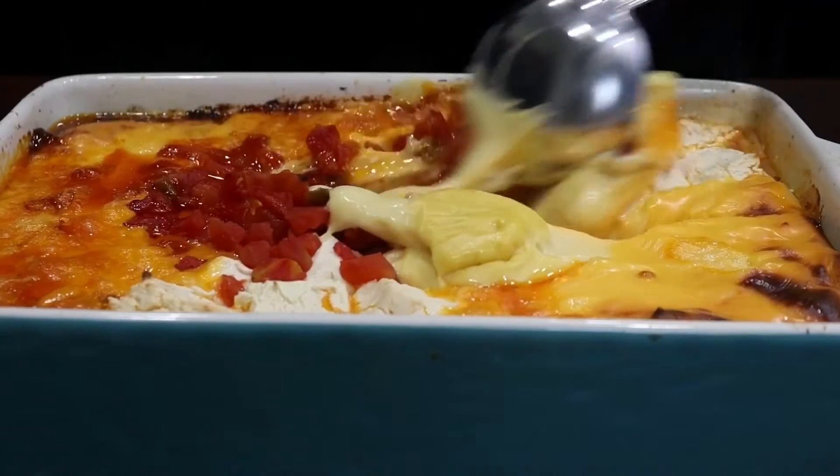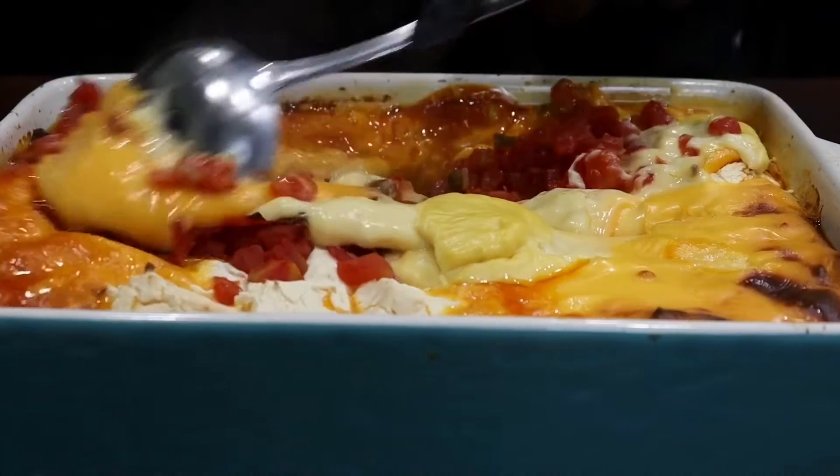Hey y'all, welcome back for another episode with Chaz's Lifestyle. Today we're making Rotel Dip for game night.